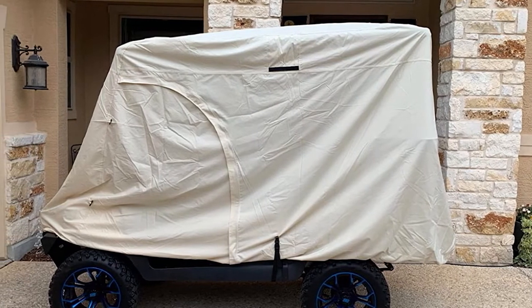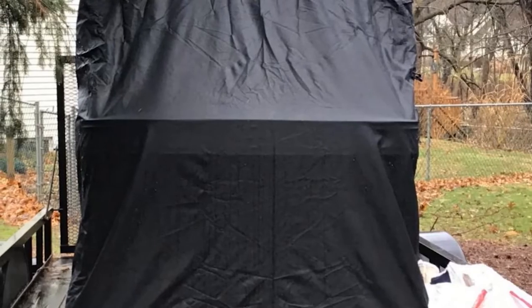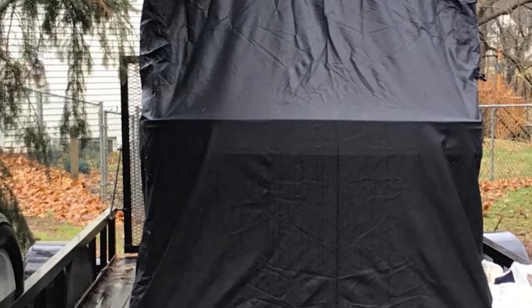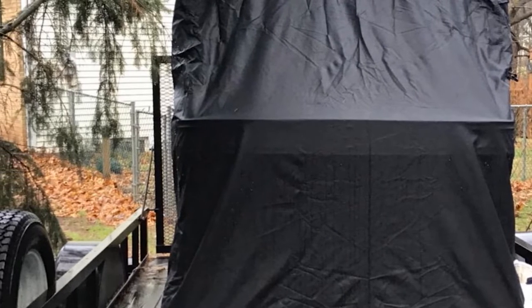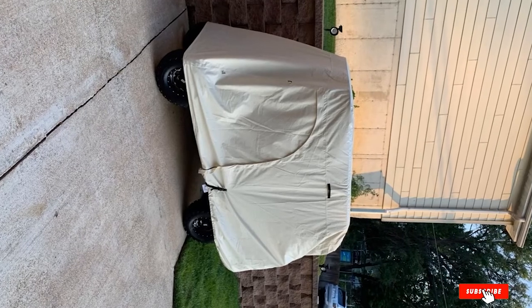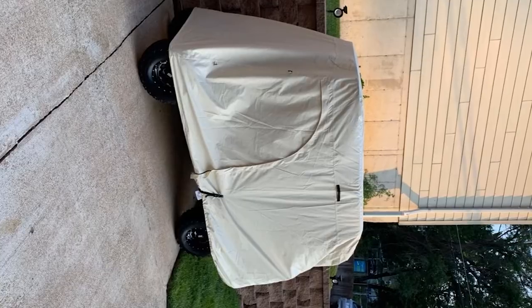Another great feature of this Explorer cover is that it is UV-protectant as well. If you happen to be leaving your cart for an extended period, keeping the cover on is a very important feature. This golf cart cover also features two air vents, which really helps if you are storing in humid areas for a long period of time. With a storage bag and a warranty, this is a great value which will check all the boxes for any golf cart owner.